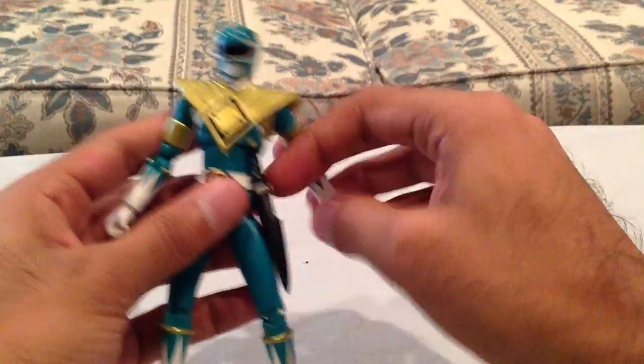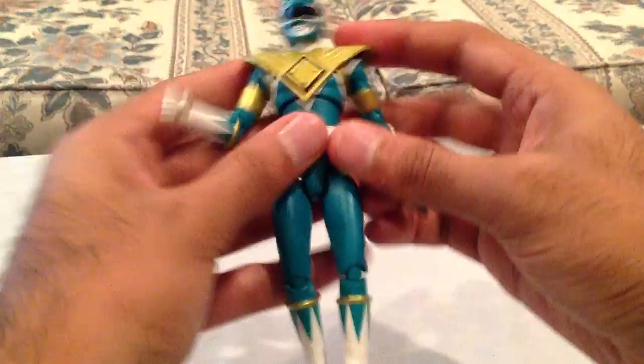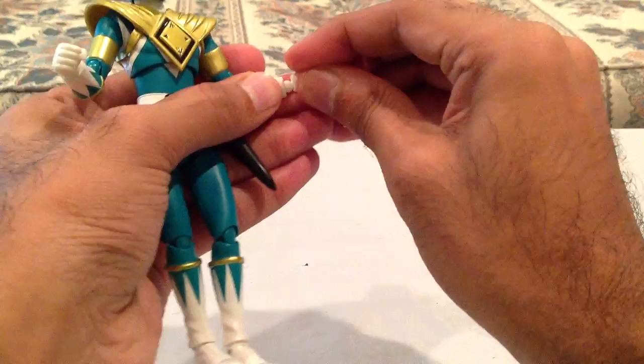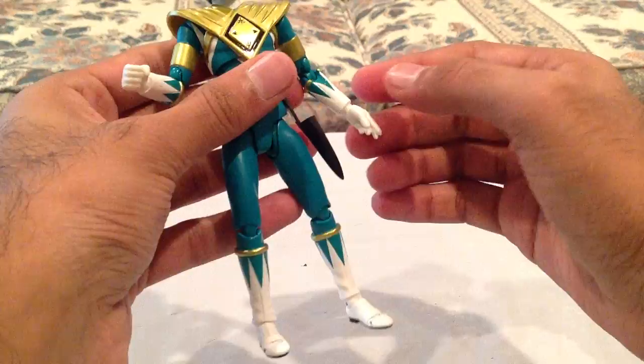You can put the Dragon Dagger in the holster there if you want — it kind of sticks in. Let me try a little pose — I'll show you how difficult the flute pose is. We'll switch out some hands here. I have a bunch of figure arts: this guy, the red Mighty Morphin one, Shinken Red, Shinken Gold, Gokai Red, Gokai Silver. I just got Gokai Silver a couple days ago and I was trying to set up a display. It takes a while to get all these guys set up, but it's worth it in the end.